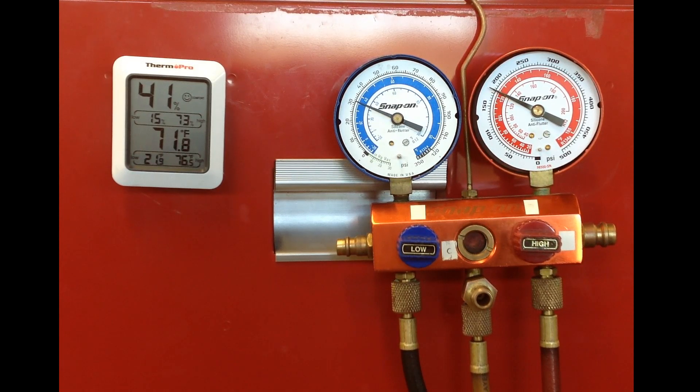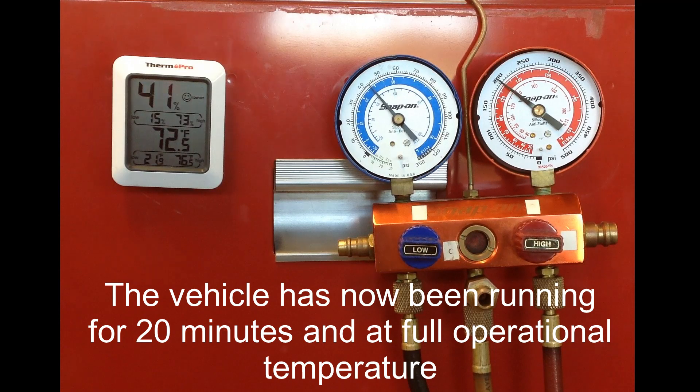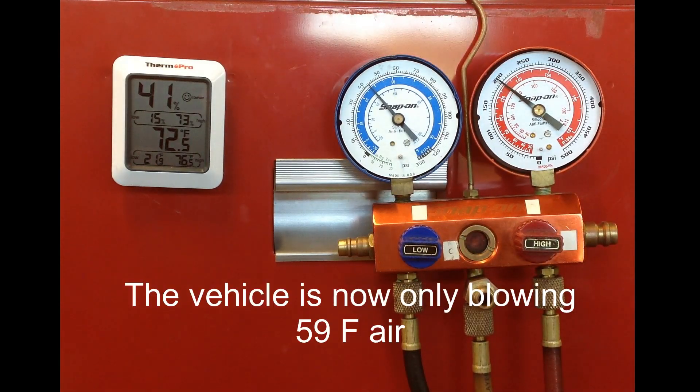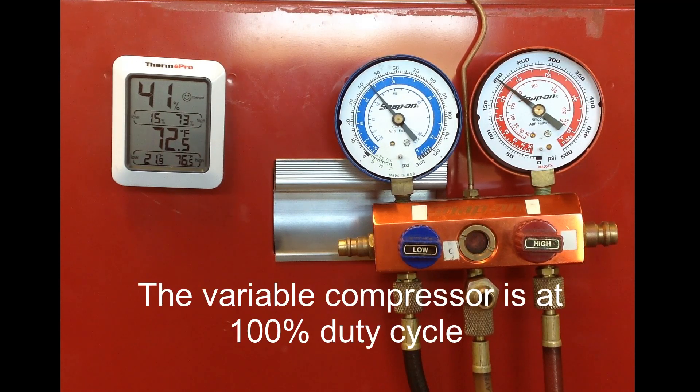Depending upon the environmental conditions, there may not necessarily be a noticeable problem because the TXV is open during those conditions. If it happens to be open at the exact spot needed for those environmental conditions, you don't necessarily notice the problem. Now it's been 20 minutes and the vehicle is at full operating temperature. The gauge readings are starting to look a little odd — the low side is above 40 psi, which is a little high — and the vehicle is blowing out 59 degree air, which is not very good for a 71-72 degree day. The compressor is at 100% duty cycle.